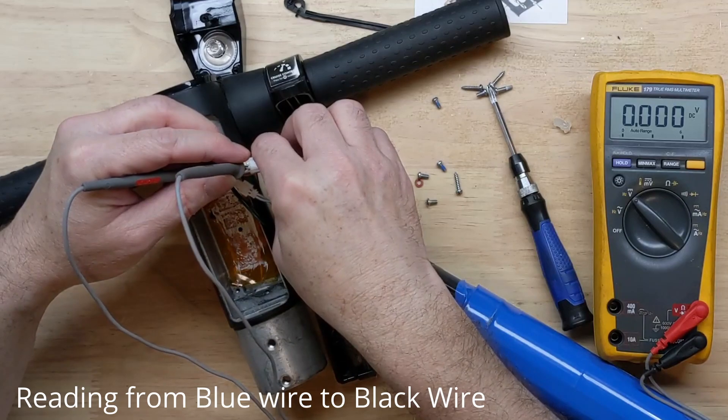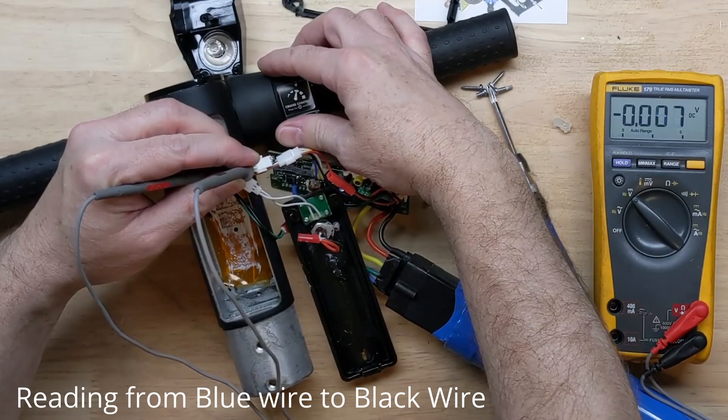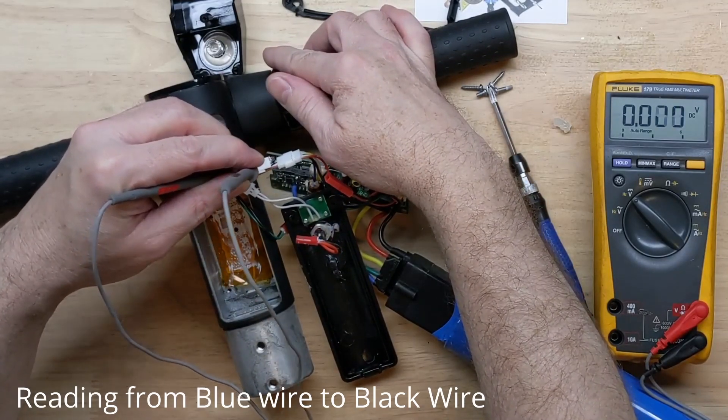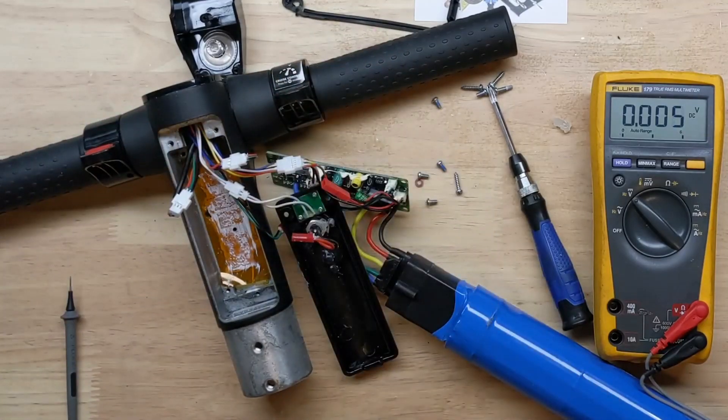...and nothing back. We're not getting any signal back from our throttle, so we've got to look into the throttle part.